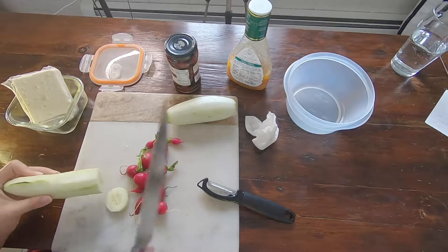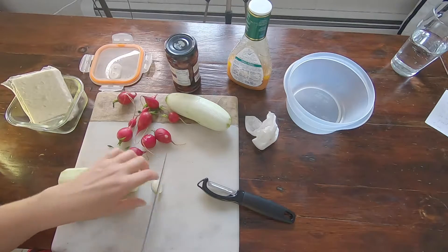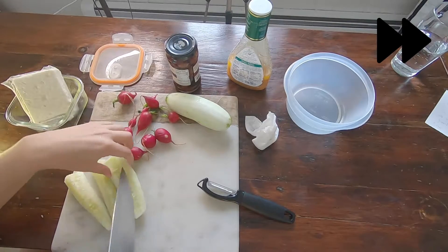For this recipe you really don't need to measure anything, which is really nice. So first I'm just going to chop this cuke — you just really want bite-sized pieces, so quarter the cuke.